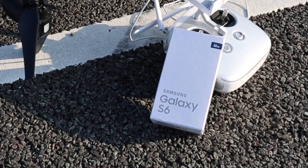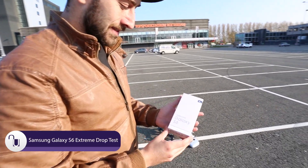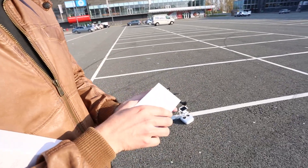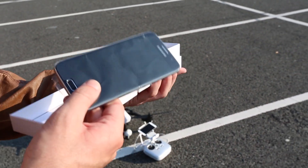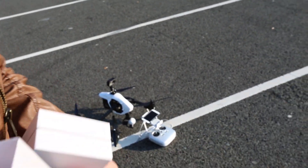Hey guys, Wes here with Unlock River, and today we're doing something a little bit different than our usual videos. This is one of the coolest reviews you will see anywhere. We are drop testing the Samsung Galaxy S6 — and what you're going to see today is not your average drop test. We are dropping this Samsung from 900 feet with a drone.